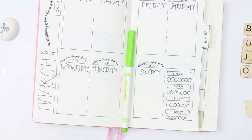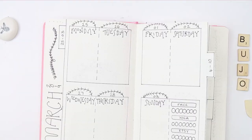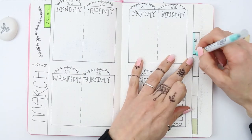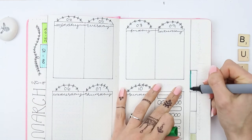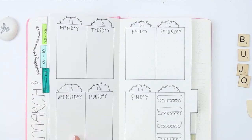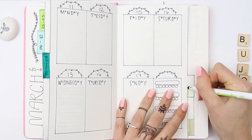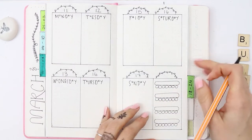Now I'm just going to take an array of green pens, as I chose green for March. Once I've coloured them in, I'm just making sure that the right dates are on the tabs. This way it makes it super easy if I need to flick to a certain date — I can see it on the tabs really quickly, so if I need to add an appointment in or find something on a particular date, I can just use the tabs to quickly find the date that I need.